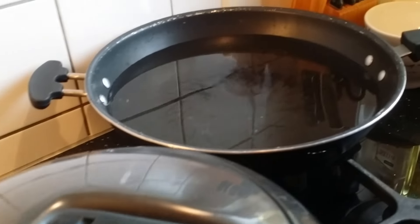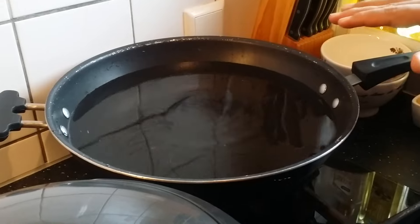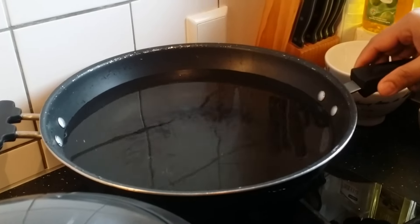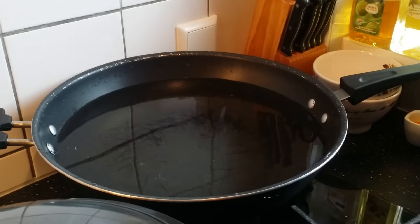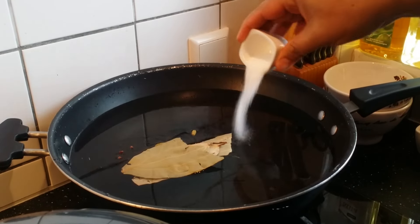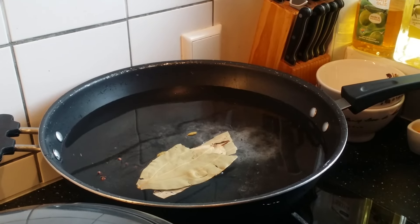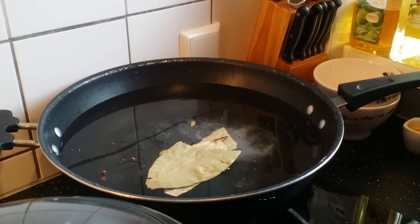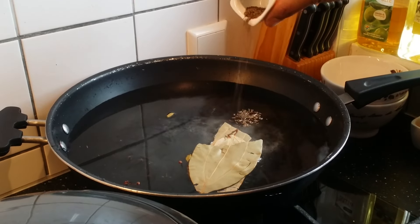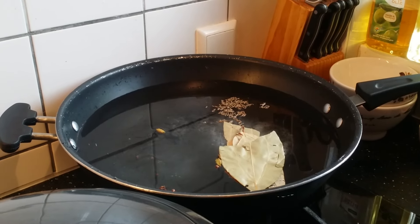While the lamb is getting cooked, let's get ready with the rice. Place a big bowl and take almost three-fourth amount of water. Add these whole spices and also around five to six tablespoons of salt. Allow it to boil, and then once it is completely boiled, add the soaked basmati rice. You can also add just half a tablespoon of black cumin seeds as well. Allow it to boil now.